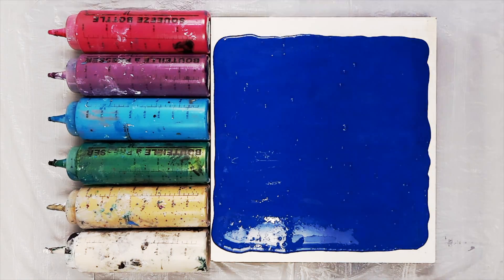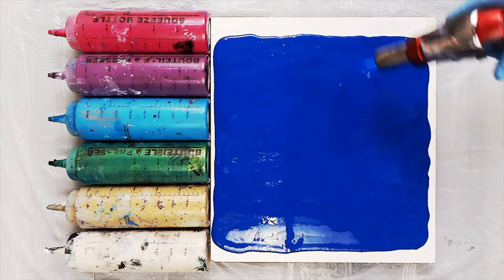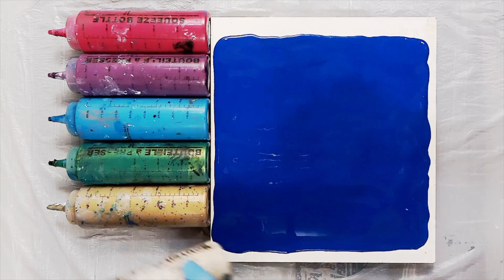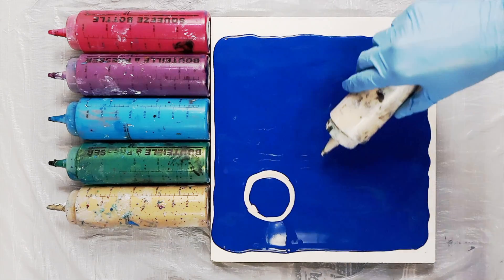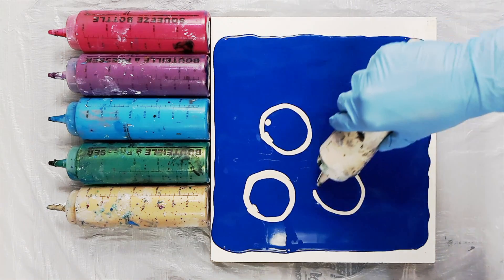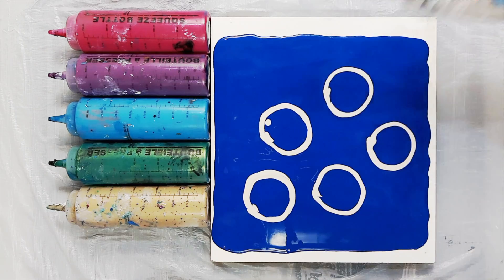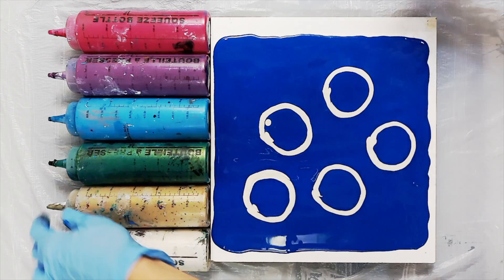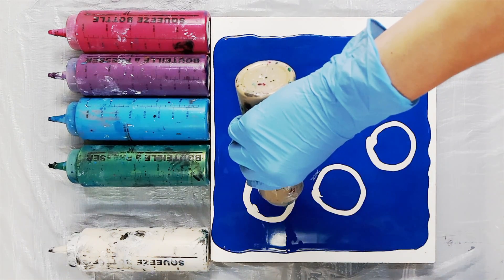Once you spread your paint take a minute to pop your bubbles. For this dip I want to be creating flower-like shapes and one of the easiest ways to do that is to draw circles with your different colors. When you lay the canvas down on the surface of your paint those colors are going to blend together and spread a little bit, and when you lift it you are hopefully going to end up with a shape that looks quite organic and flower-like.